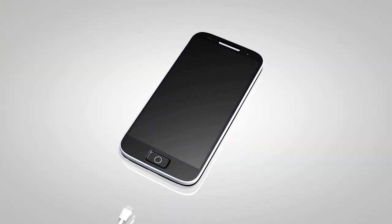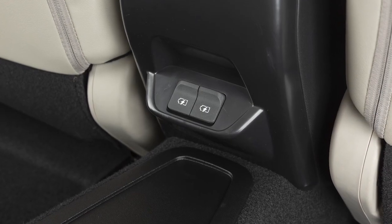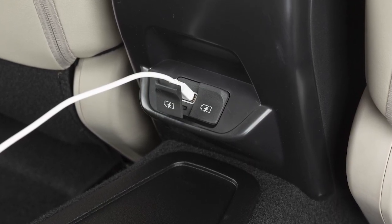If compatible, the battery of your device will charge while connected to the vehicle. Additional USB ports are located on the rear of the center console. These are used for charging only and do not interface with the vehicle's audio system.